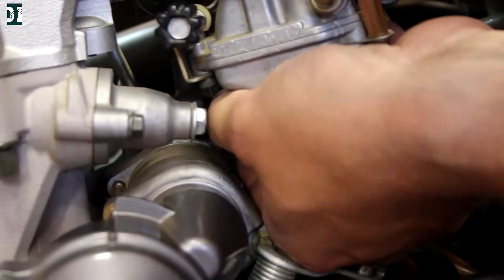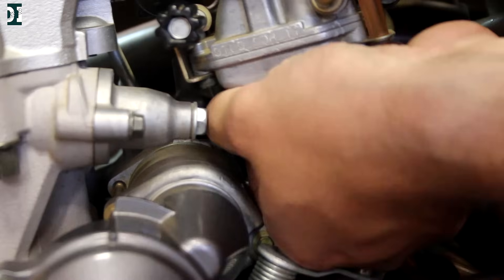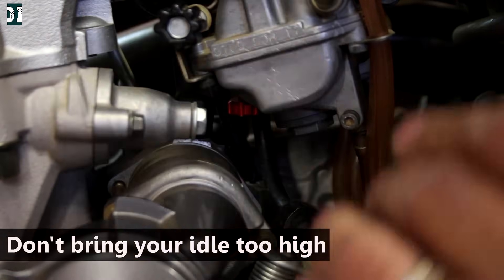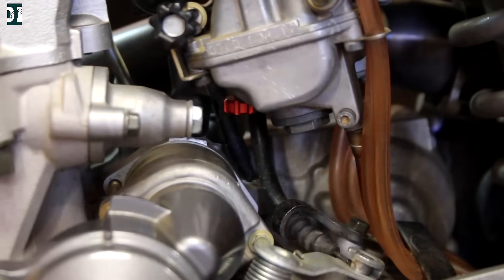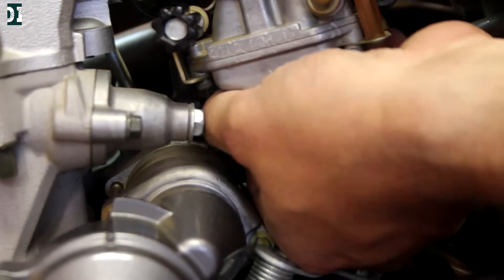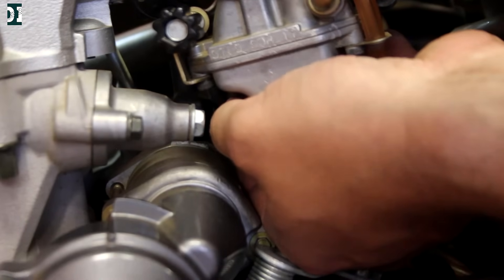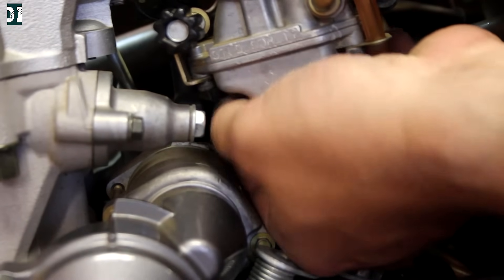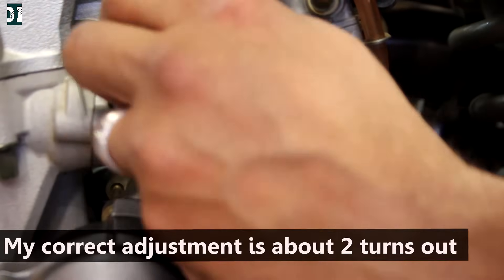We're going to put the fuel screw back in all the way till it seats, then bring it out maybe a quarter turn — just a hair out. Then raise your idle a little so you have higher RPM, and start the bike. [Bike running] It's coming down quite a bit — let's go a little more out. It didn't change, so let's go back to that point. Okay, this is where it's lowest — that's just my idle.